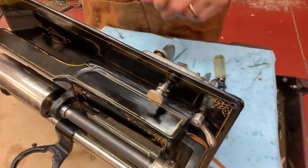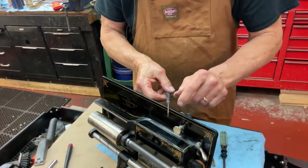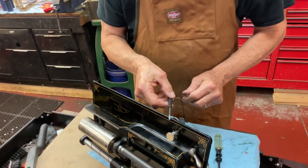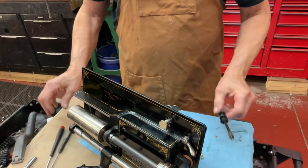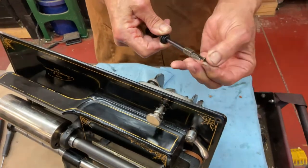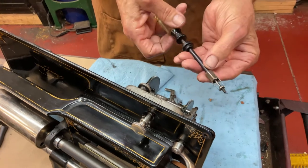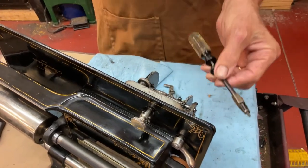You're going to need a flathead screwdriver — a very thin one — to get those screws out, and a regular one. And this cool little screwdriver that holds the screw in place, like that — now you can just screw it in and it pops out, so these are really a lifesaver.